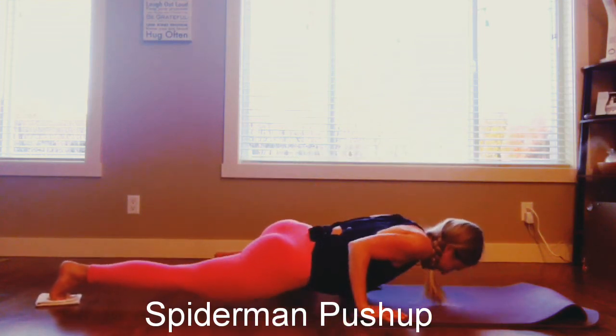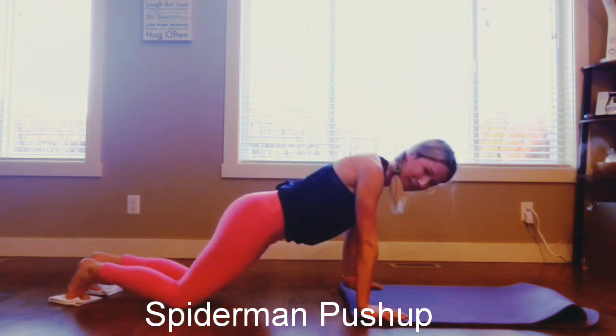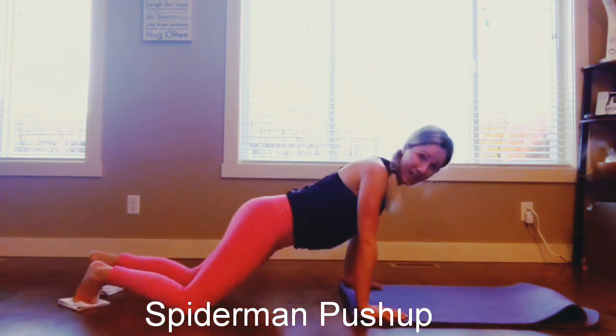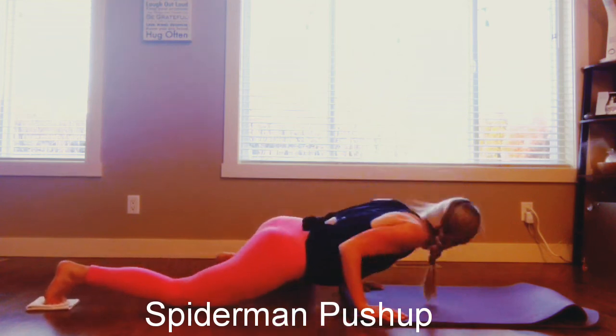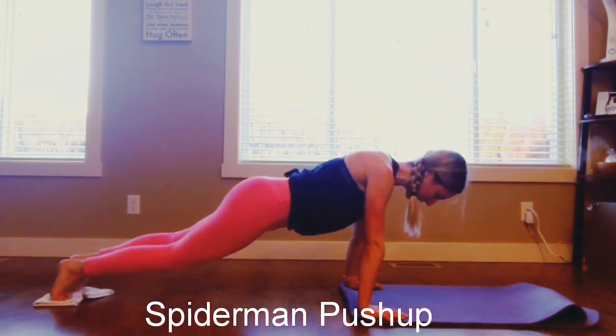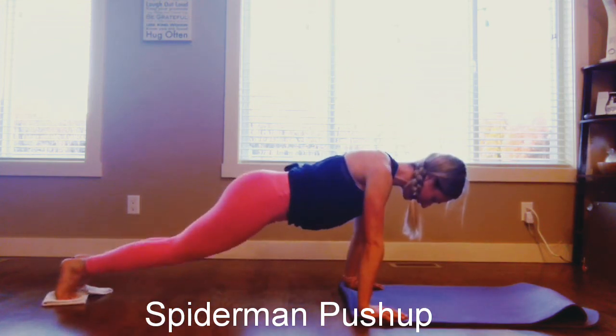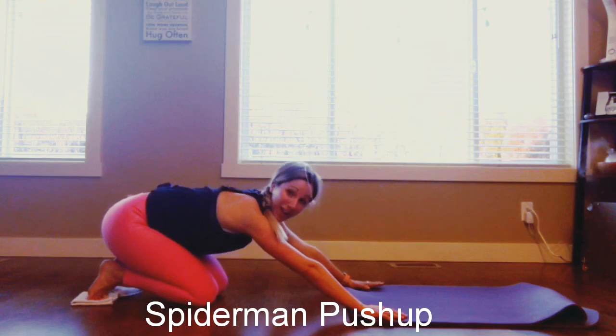Inhale, down, exhale. Oh, I wanted to drop on that one — did you see that? So I might come down to my knees. Inhale, down, exhale, push away. Inhale, down, exhale, push away. Good, keep going. Inhale, down, exhale, push away. Whew, those are tough.